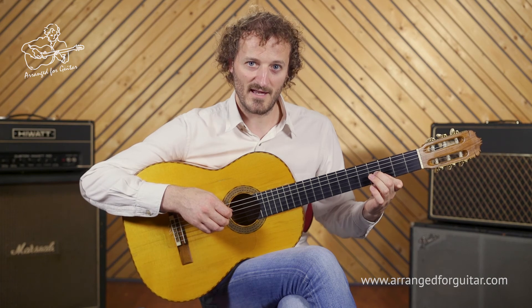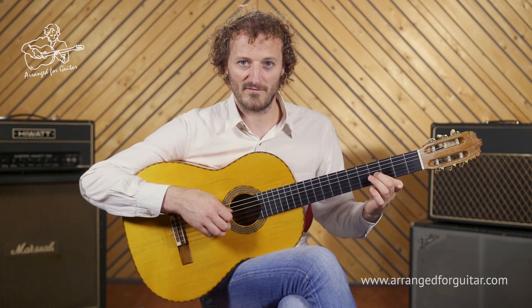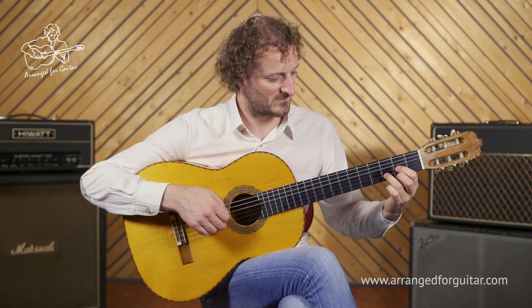And then we're into the verse, which I'll explain in more detail in the following video.